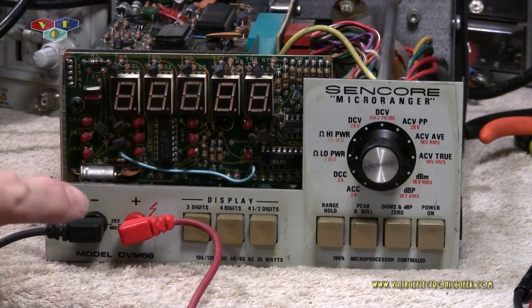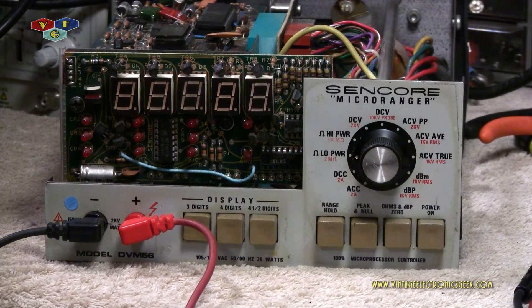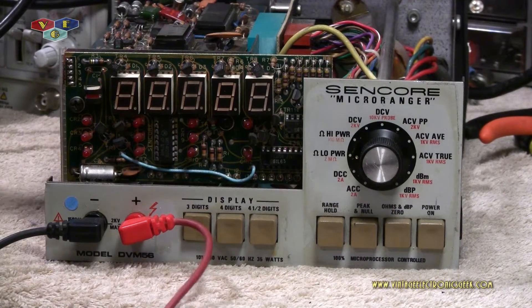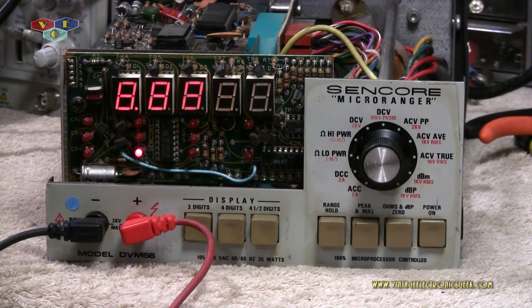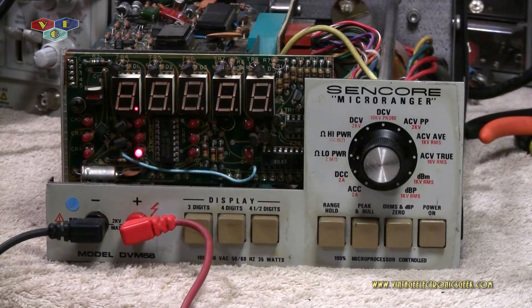I've got the unit plugged into my new isolation Variac — we have it turned off. Let me turn the transformer on and crank it up to about 120 volts. So far so good, hasn't blown up yet — that's in the neighborhood of about 120 volts. Got test leads already plugged in. Let's power it on and see what it does. There we go — that's exactly what I wanted to see. That's telling me good things, telling me we've fixed it. And when I say 'we,' I'm talking about you — I did absolutely nothing, I just watch.